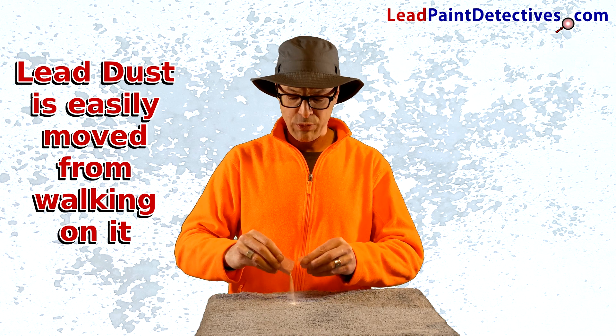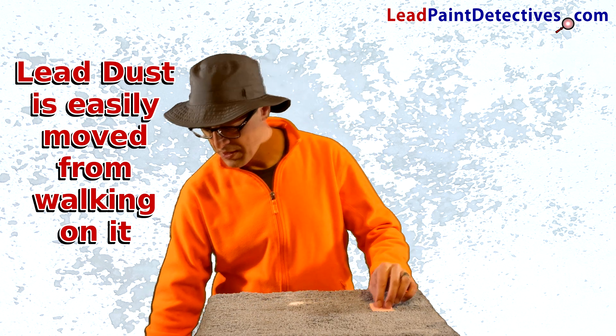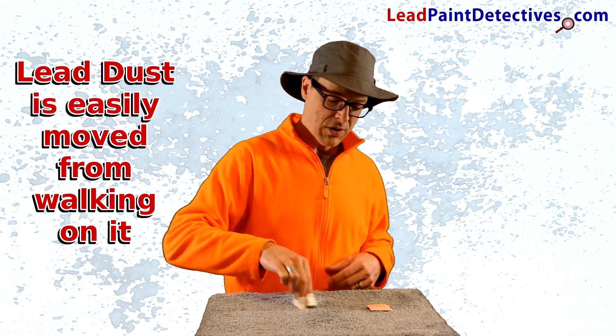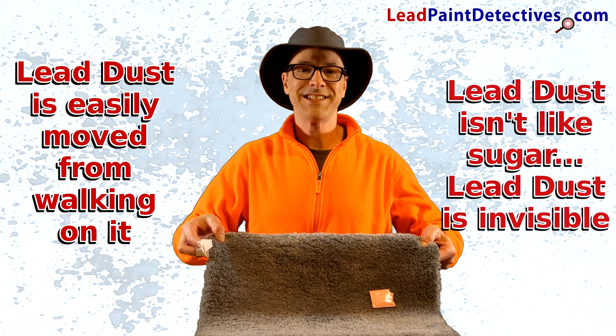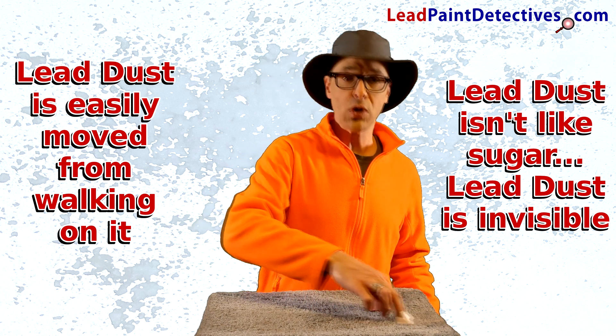I'll tear this little sugar packet open and spread it around right here. Grab some of these booties, walk around on the floor, move around. And next thing you know, you can't see it at all — and you're spreading that lead dust all over your house.